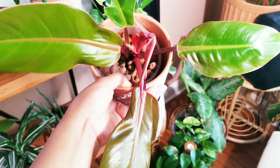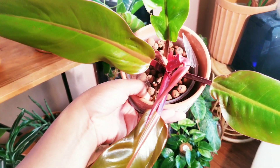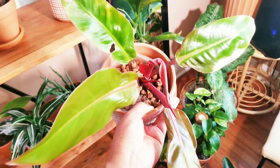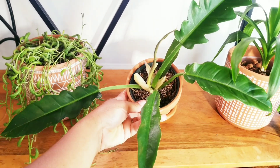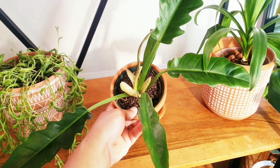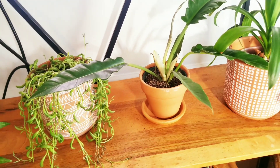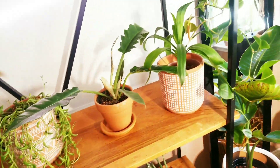I have the philodendron prince of orange — I had two in one pot and the second one is on the floor. I just transferred both to lecca earlier this week to battle fungus gnats and let the plants self-water so I'm not risking root rot. I also have the philodendron tiger tooth, which is putting out a new leaf. I've had it a few weeks — it's something I saw on Etsy. I love philodendrons, so I'm excited to see what this one does and how big the leaves will get.